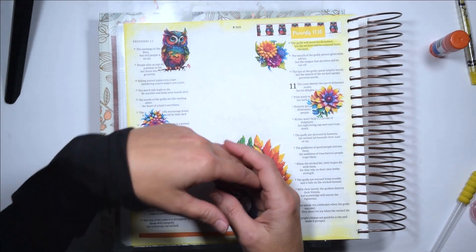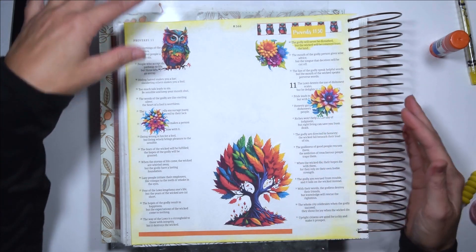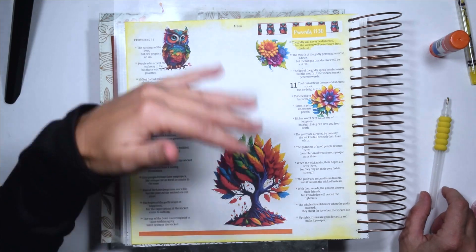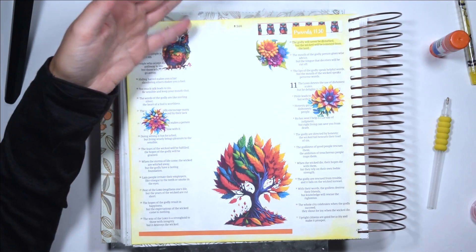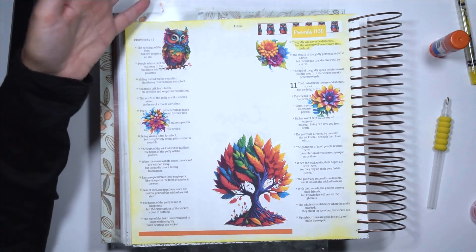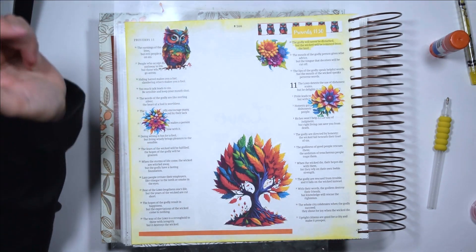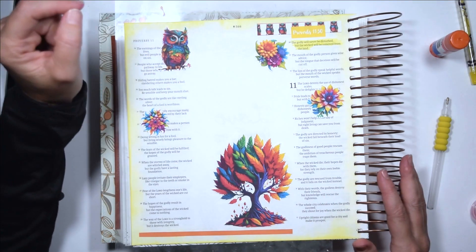Next week what I'm going to do is answer questions about Bible journaling. So if you are new to Bible journaling and you have any questions, put those down in the comments below and I will try to get to as many of those as I can — especially if it's something that I haven't answered in one of these 19 videos. I wanted a concise place where the most frequently asked questions could be answered and get you on your way to spending time with God in a creative way that helps you grow your faith.